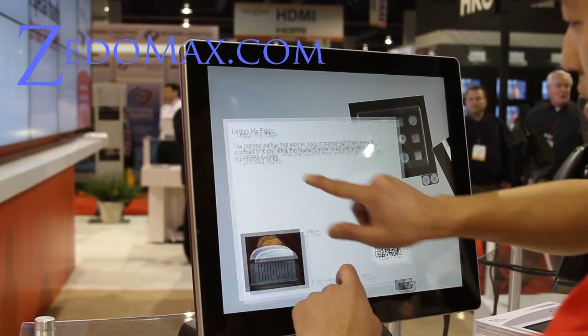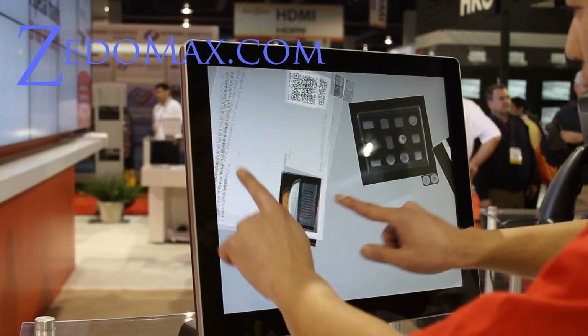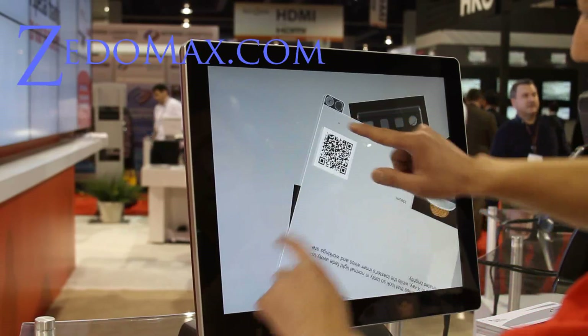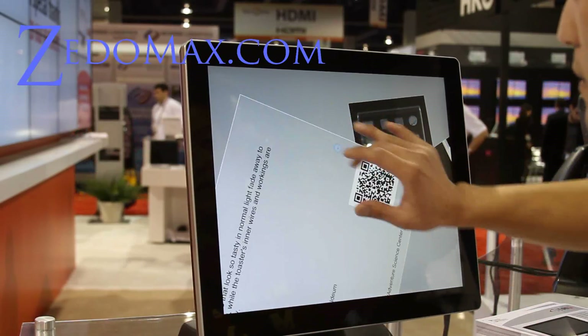Anyway, this is really cool. This is like what I wanted for my monitor. If you get tired of typing, you can just start touching everything. It's very responsive.